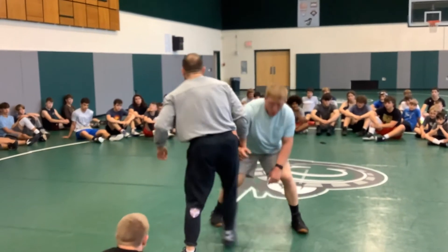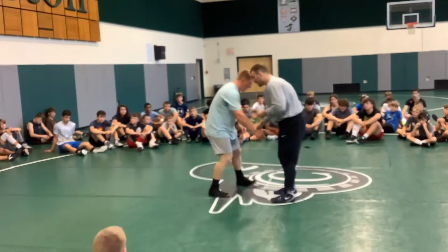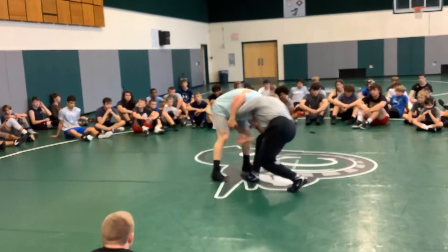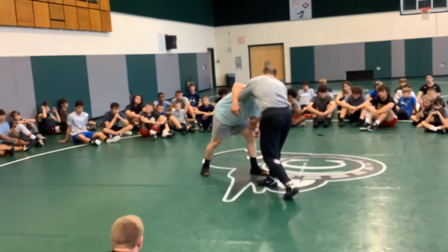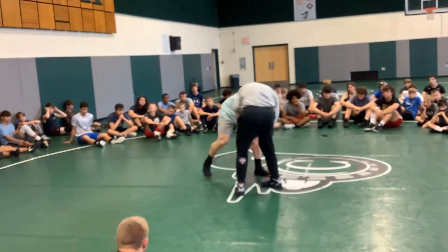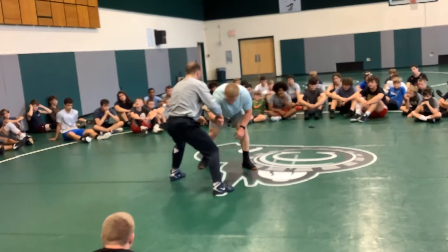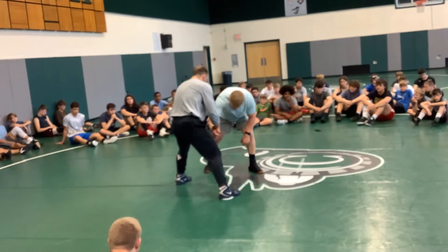It's the same concept as before. I said earlier when I have this heavy hook — when I level change and that leg goes back — I've opened up a hole here because I have his arm, his foot back, there's nothing over here. But when I have this two-on-one and I pull this away and I step, the same is true. I have this arm, that foot back.